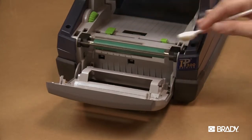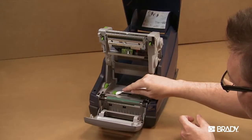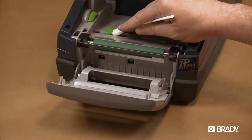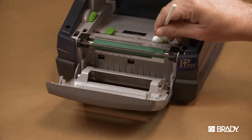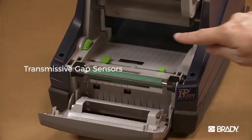Also, be sure to swab the media guides and the three sensors, shown here.